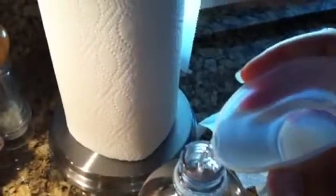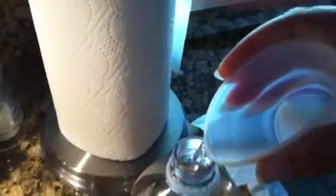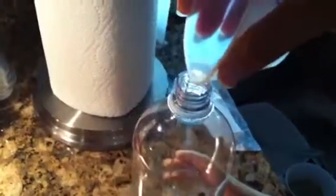And you pour the vinegar and water solution into the two liter bottle. Let me see if I can do this without spilling. Okay, so there it is in there.